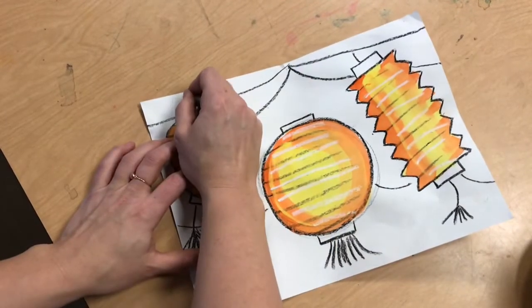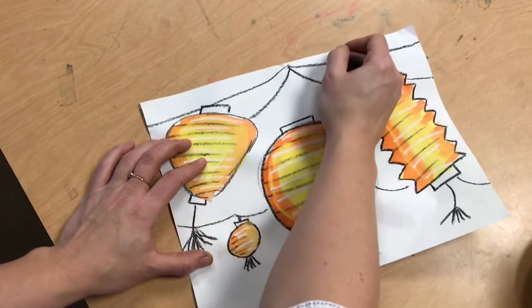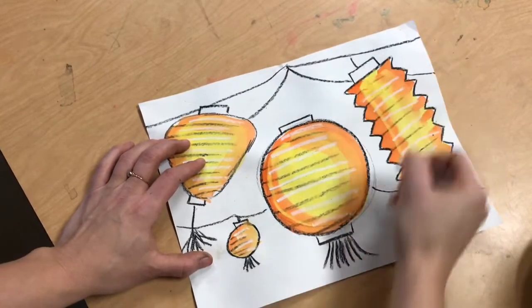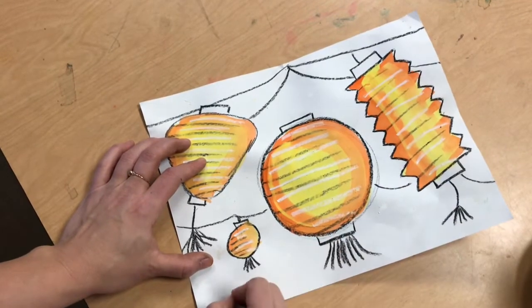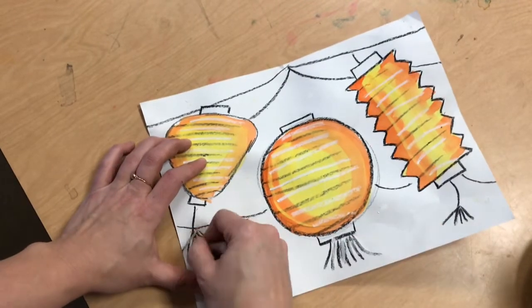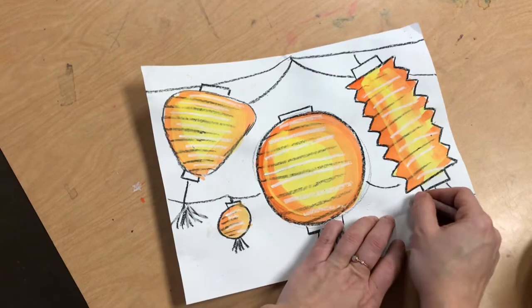Since I have a white oil pastel I'm gonna go ahead and add some glimmery sparkles. Maybe there's lights in the background that are sparkling white, maybe there's stars in the sky, but with an oil pastel we can make them. You don't see them right now because they're white, but it's gonna add some more glitteriness to my background and I think that's gonna be beautiful.